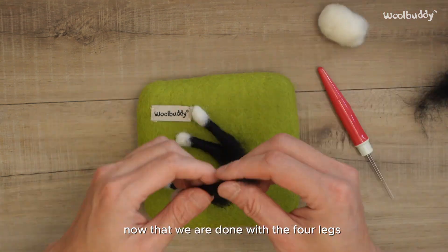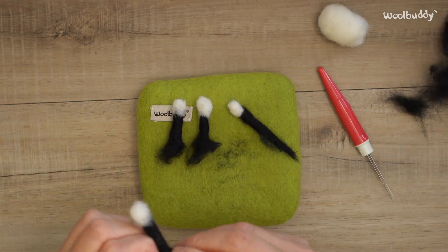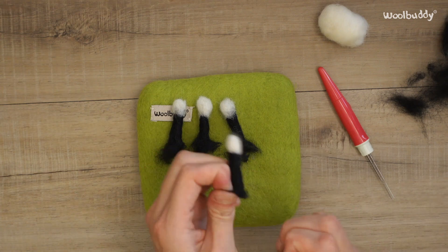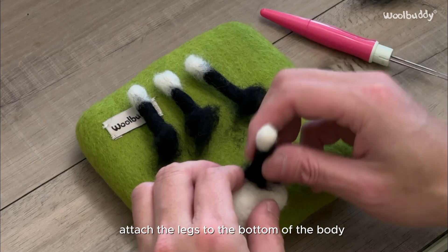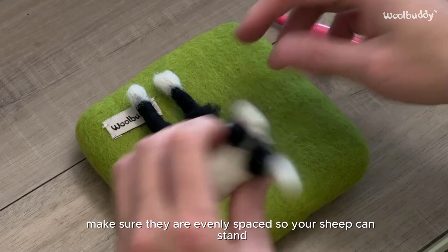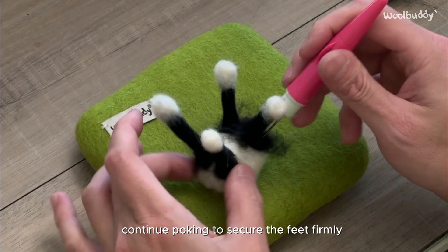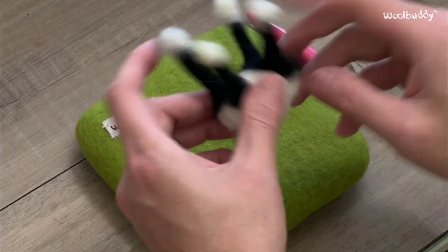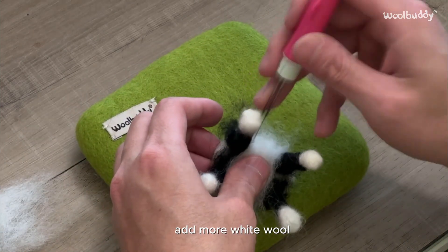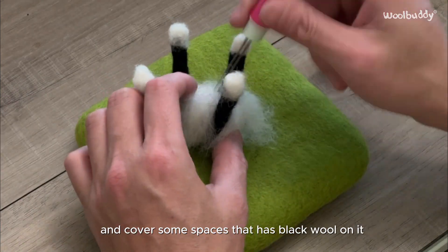Now that we are done with the four legs, loosen the other side of each leg so that we can attach it more easily to the body of the sheep. You may use scissors whenever necessary. Attach the legs to the bottom of the body by felting them in place, making sure they are evenly spaced so your sheep can stand. Continue poking to secure the feet firmly. Add more white wool to add texture on the outer part of the sheep's body and cover any spaces that have black wool showing, to make it look neat.